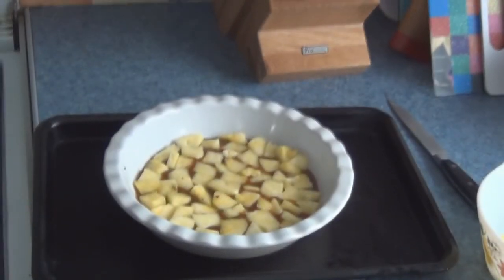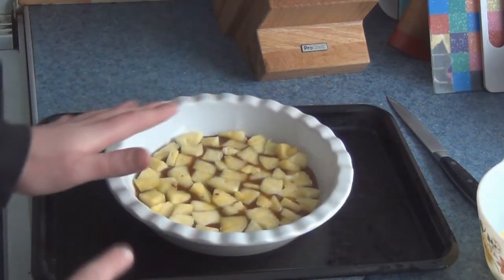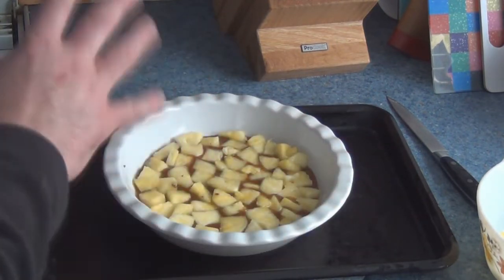With the pineapple, what you need to do is carefully place it in and essentially tessellate as much as you can. And that's what it should look like — beautiful, ornate, and tessellated as much as possible, with very little space in between.